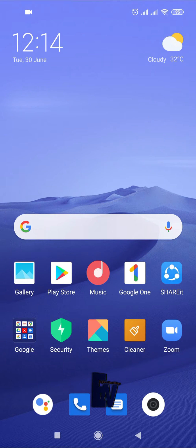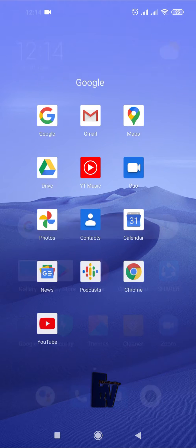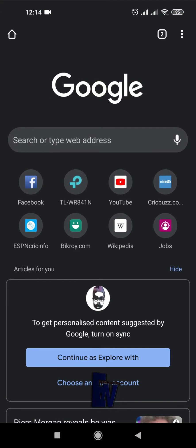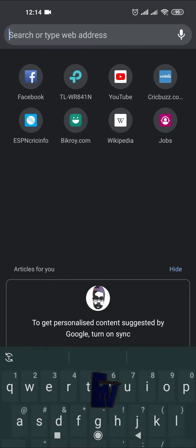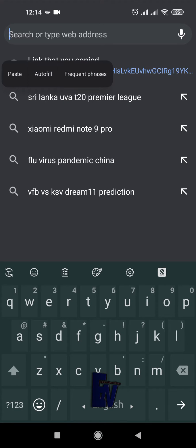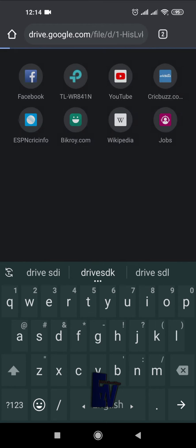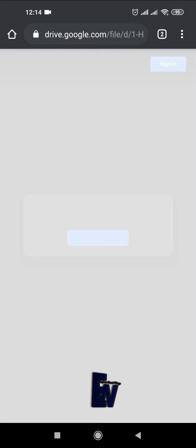May peace be upon you. In this video I will show you how to install Google Camera on MediaTek devices. I am using Note 9, which has MediaTek processor. Let's install Google Camera in this device. You will get the link in the middle of the video through QR code. Follow the process very carefully.